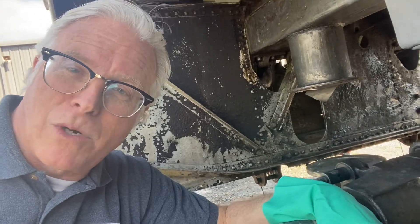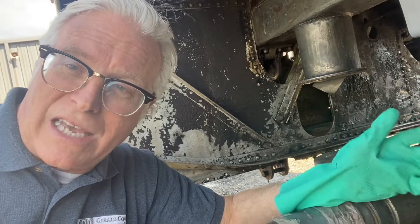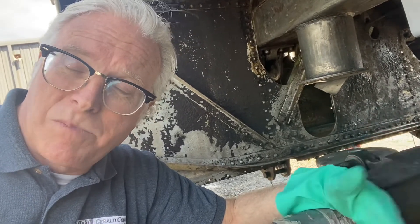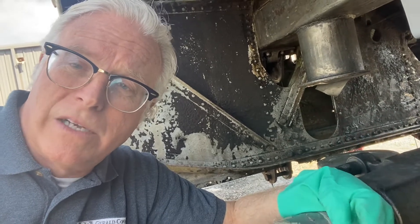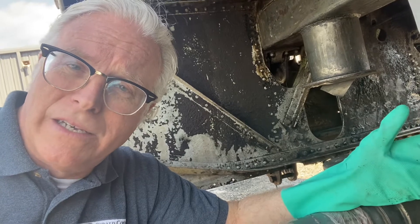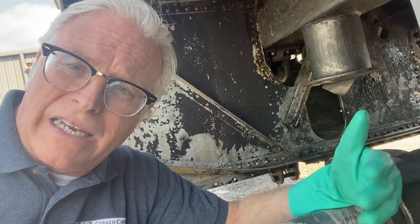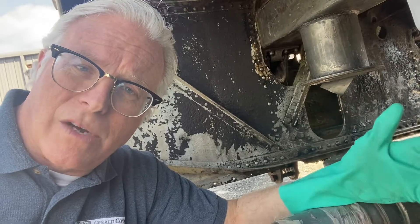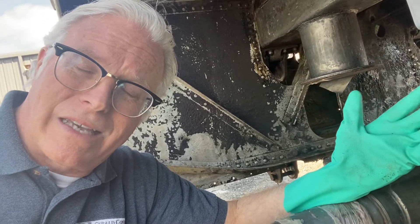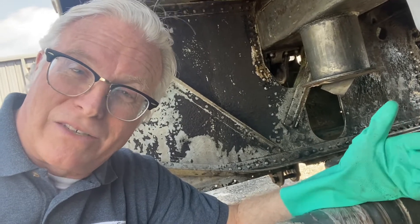I'm going to flip the camera around so you can get a little bit more of a view of how clean and sanitized all of this is before we start putting on our primers. We've already did some minor sandblasting where necessary, but otherwise we've used grinders and wire brushes to get in all these different cavities and crevices to get this thing clean.